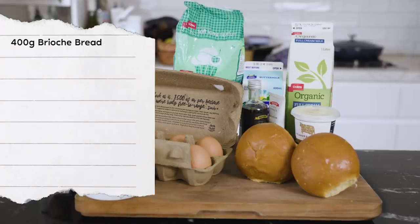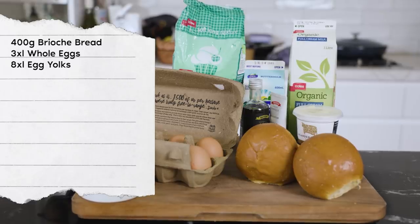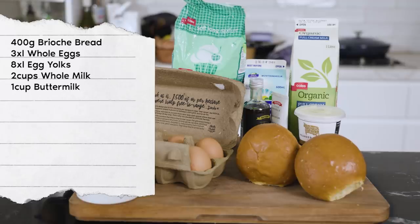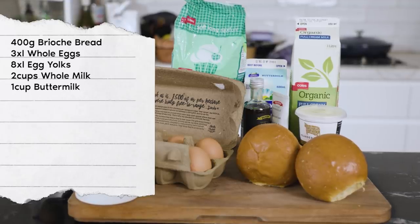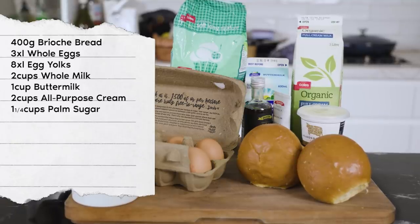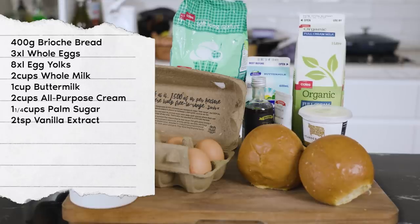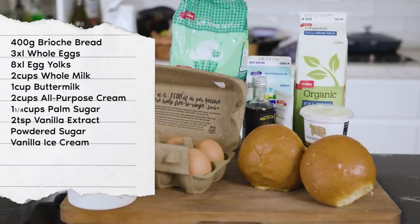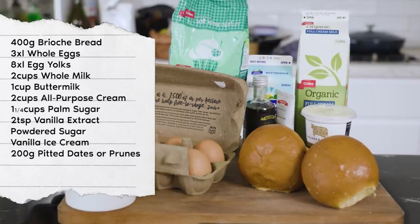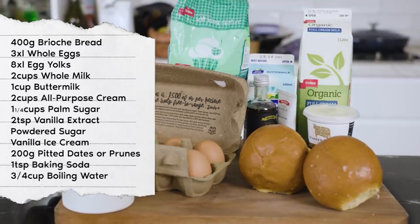You'll need about 400 grams of brioche bread, three extra large whole eggs, eight extra large egg yolks, two cups of whole milk, one cup of buttermilk — or you can just replace this with regular milk — two cups of all purpose cream, one and one fourth cups of palm sugar, two teaspoons of vanilla extract, some vanilla seeds or paste if you have it, some powdered sugar, vanilla ice cream to serve, 200 grams of pitted dates (you can also use prunes), one teaspoon of baking soda, and three fourths cup of boiling water.